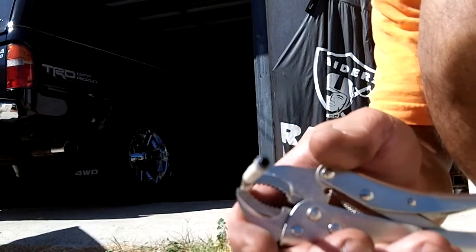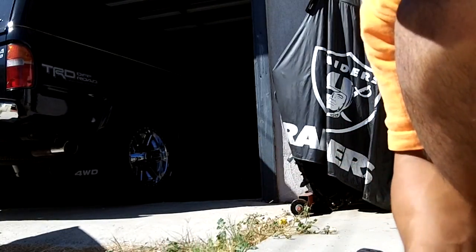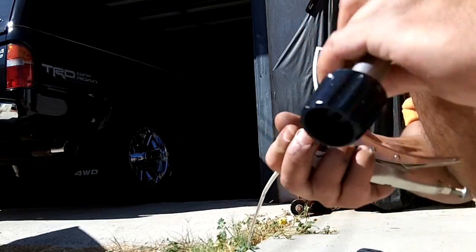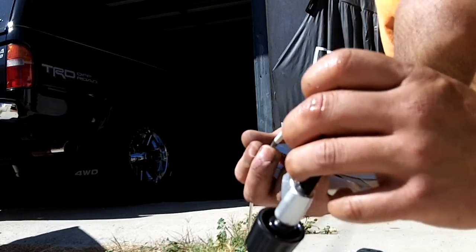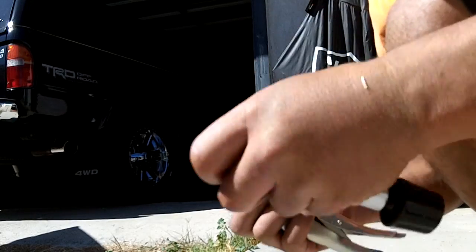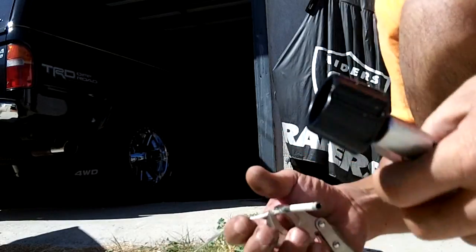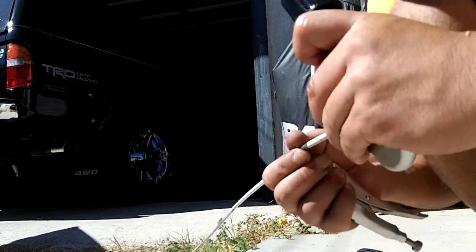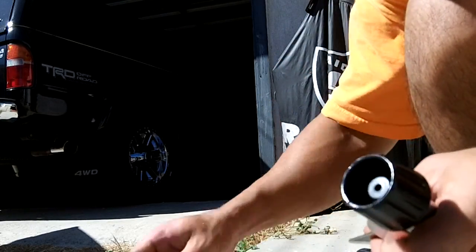There we go — that makes the cut. I'm going to use this tool to take out the burr. There's still some burr in there, so I'll do the same for this end.